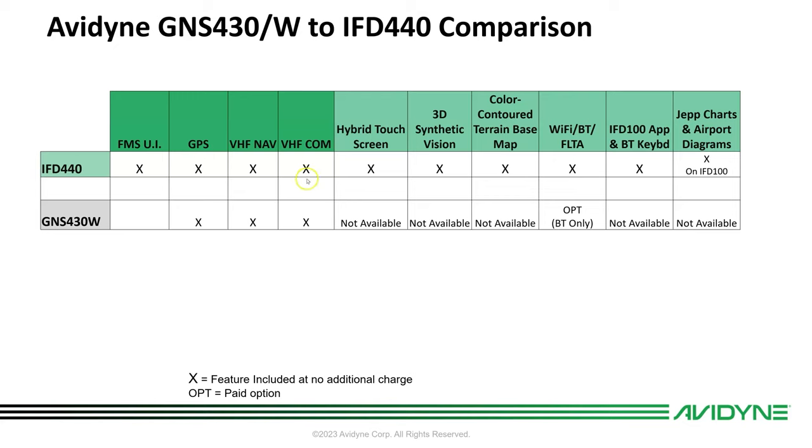Of course, GPS NAV and COM, and that's pretty much where it stops on the 430. We've got hybrid touch — there's no touchscreen on the GNS series. We've got synthetic vision built in; there's no synthetic vision in the GNS series. You're going to get color-contoured terrain basemap, which wasn't available on the GNS.